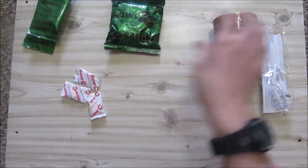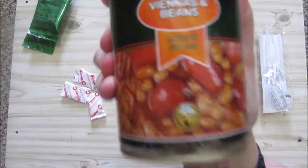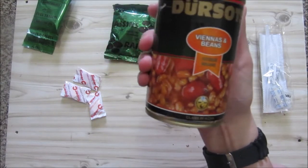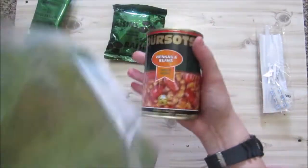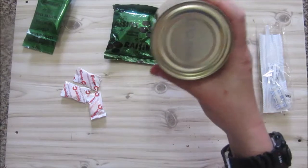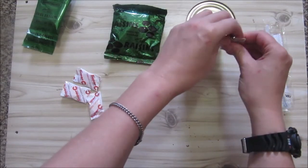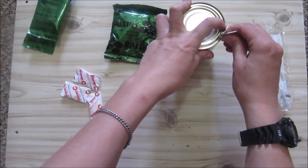We are going to do the raisins - this is 60 grams worth. You can of course eat this any time of the day. And we are going to do the viennas and beans. I wanted to do this with the lunch spaghetti and meatballs but I'm going to see if you can heat a can in a ration heater. It might not work but we will try. If it doesn't work I'll just heat it up in the microwave. This does not have a ring pull so we have to open it with a tin opener. I'm not going to try that other one because it just doesn't want to go as far as it should, so it might not work nicely every time.